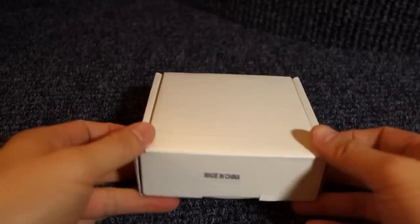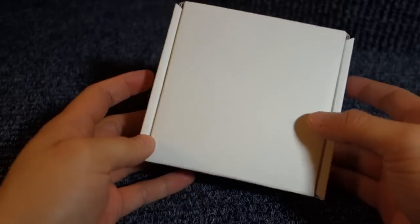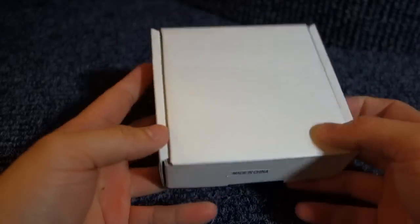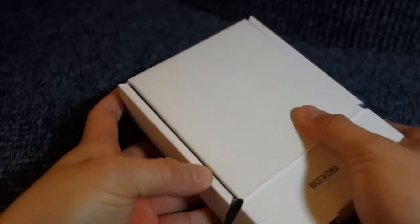When it was shipped to me and I received it today, it's just a USPS envelope and this plain box — no packaging, no graphics whatsoever. Now let's just open it up.